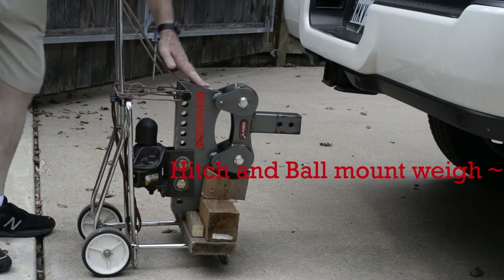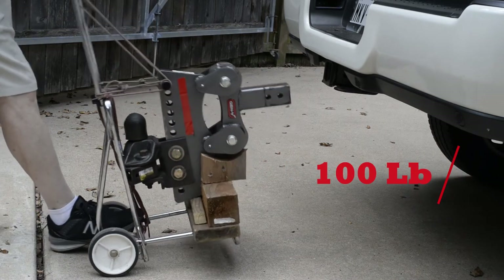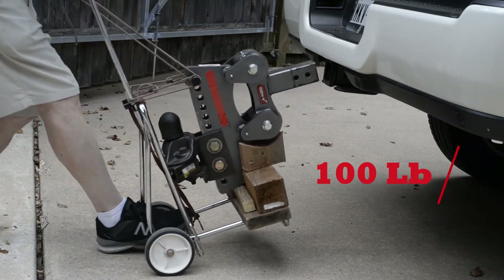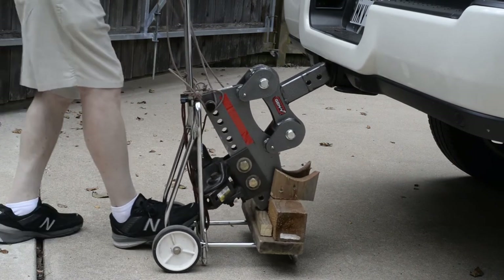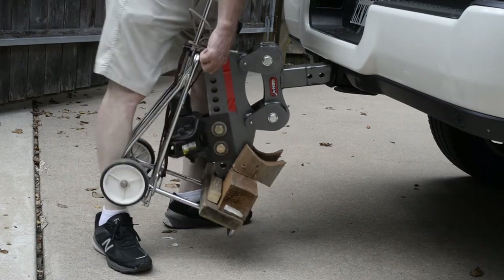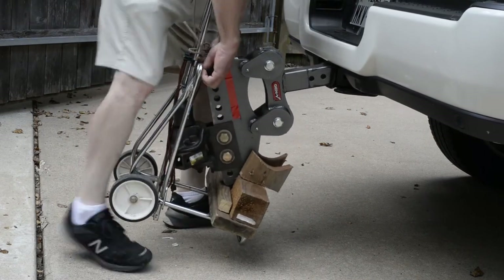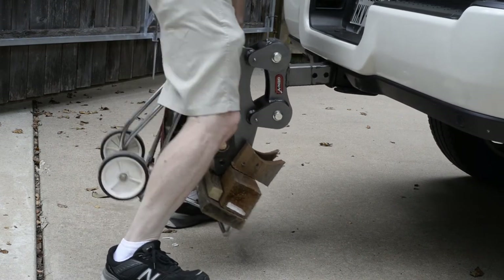The hitch is well over 100 pounds — it's too heavy for me to lift up by myself. So I've devised this scheme here, and you can see I get it up into the receiver and then I can pick it up and shove it in — not very easily.